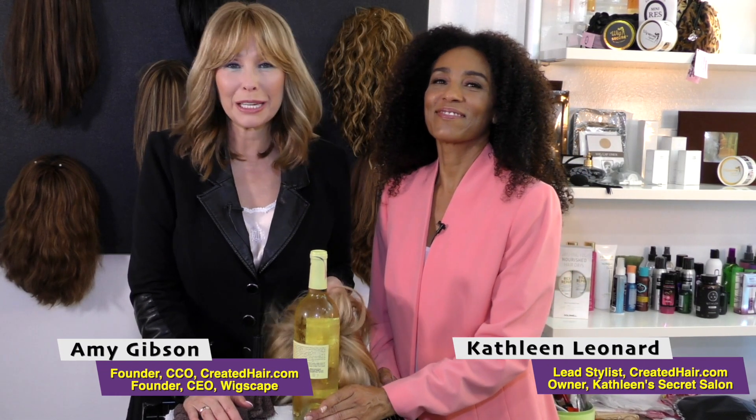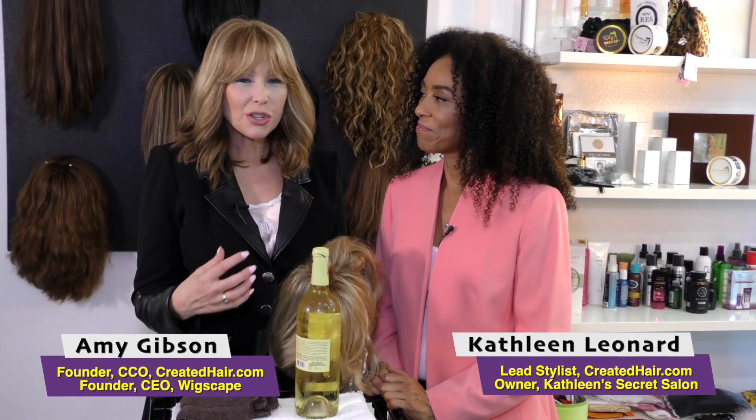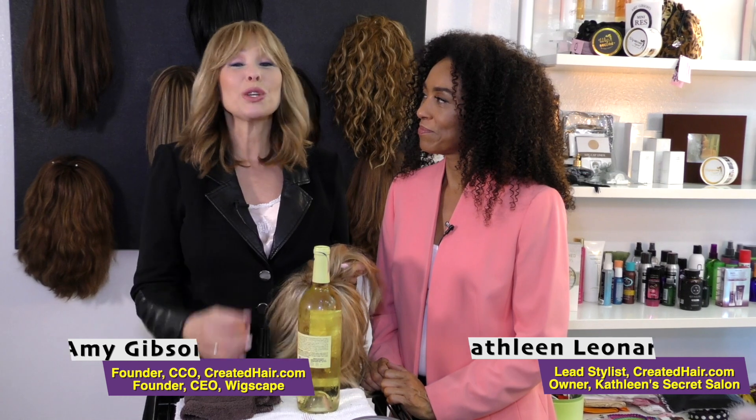Hey, welcome back to Wigscape with Amy Gibson and Kathleen Leonard. We're going to show you a really quick travel tip, and this is something I have used for years and it works all the time.